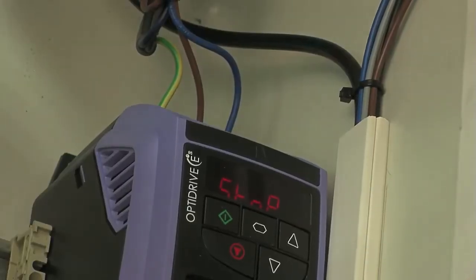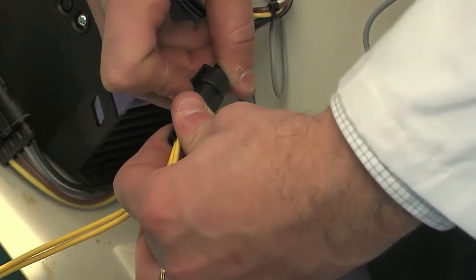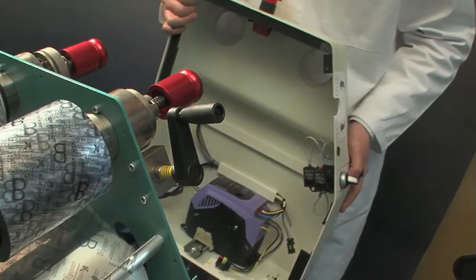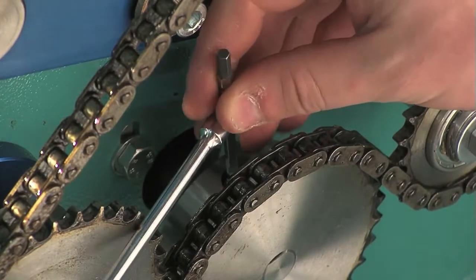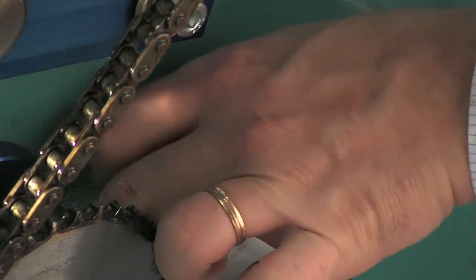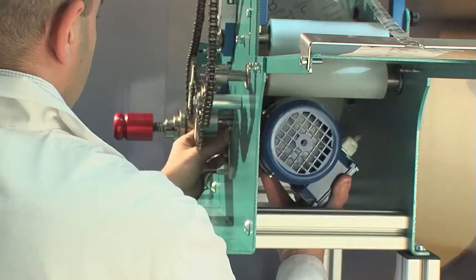Finally, turn off the power and unplug the machine from the mains. Remove the two connectors. Cut the bands which fasten the cables inside the casing and separate the casing from the machine. Now loosen the grab screw on the gear without removing it, using a 4mm Allen key. Loosen the four screws which fasten the gear motor to the machine using a 13mm wrench, thus reducing the tension of the drive chain.